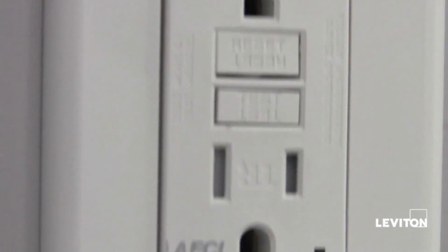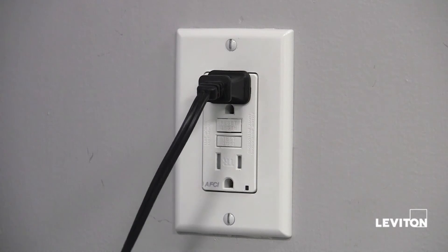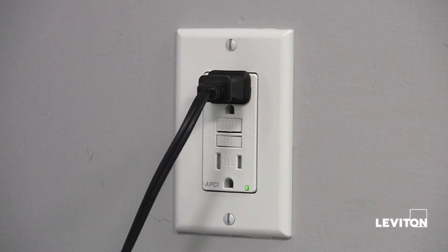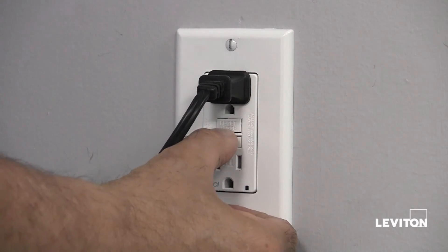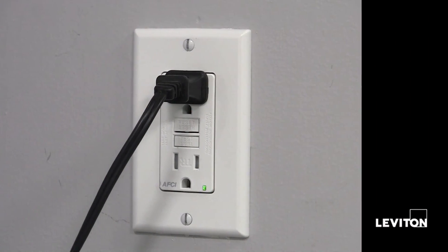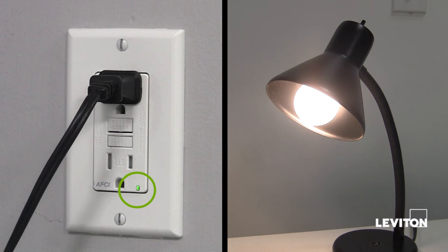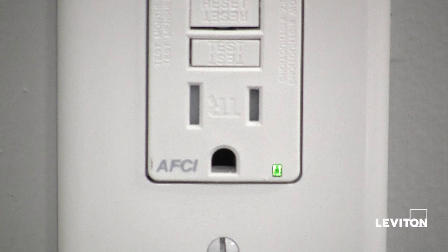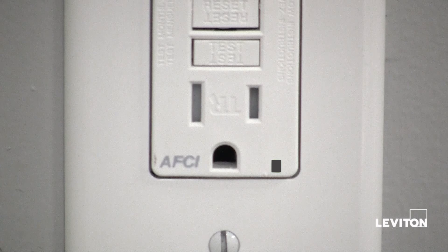Let's conduct a quick test of our work. Plug the lamp into the AFCI and restore the power at the service panel. Ensure that the AFCI is still in the tripped condition by pressing the test button. Press the reset button fully. If the lamp turns on and the indicator light turns on, the AFCI has been installed correctly. Remember that it is important to test your AFCI monthly by pressing the test button. When you do, the green LED will turn off. Press the reset button and the green LED will come back on.